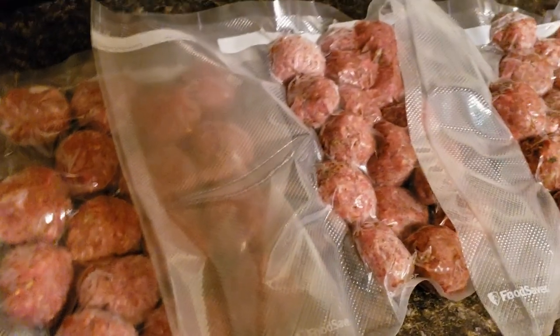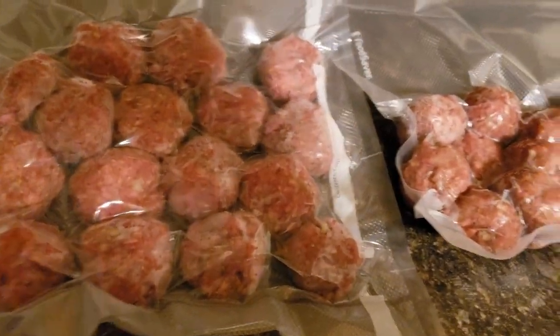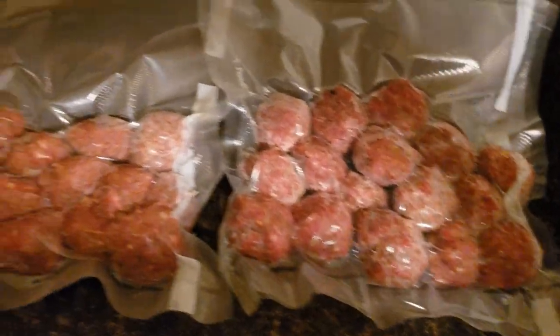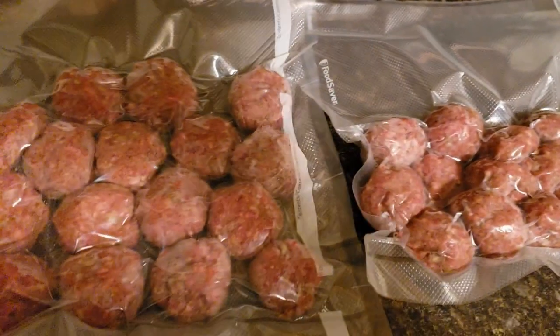So I got them all sealed. As you can see, I have three different size bags, which shows that they're not all evenly made — these are fatter. This was the bottom layer and they're the biggest ones. I tried to make them all about the same size, but had I done that I probably would have gotten more than 48. That's fine, there'll be plenty — these are a nice size and I'll probably have leftovers on all of them. Anyway guys, there are the meatballs ready to go in the freezer.